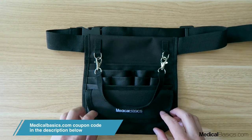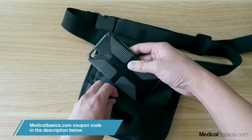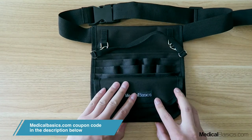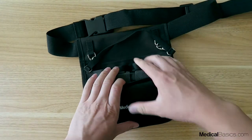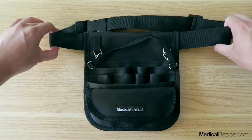The next pocket is a velcro pocket. You can put in money, coins, or your phone depending on the size and have it secured there. Likewise, you can easily put your cell phone into the second pocket right here, which can nicely fit your phone and have it tucked away securely.